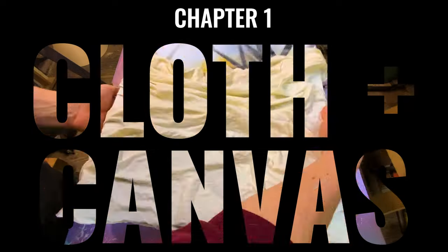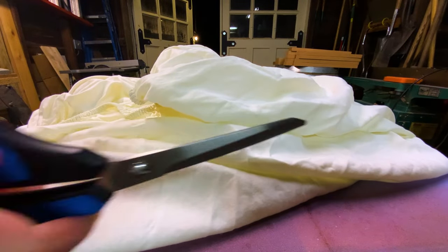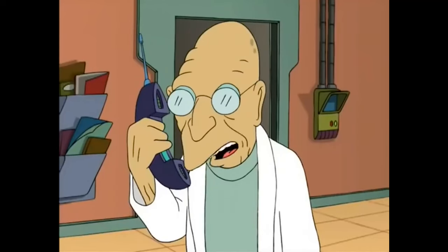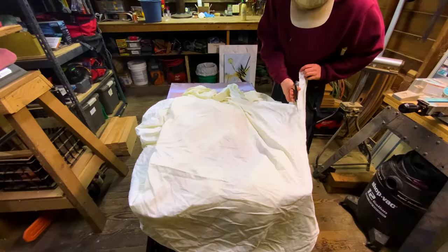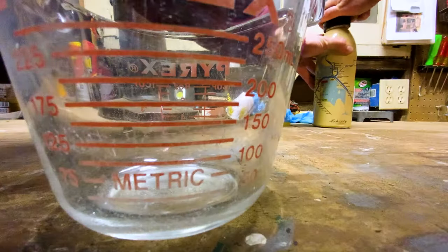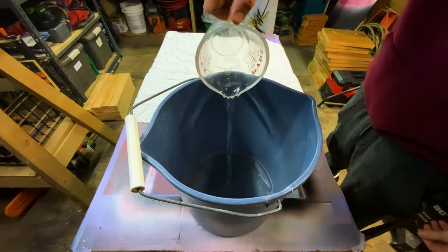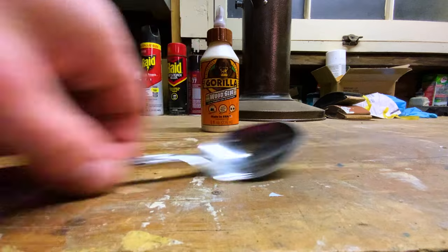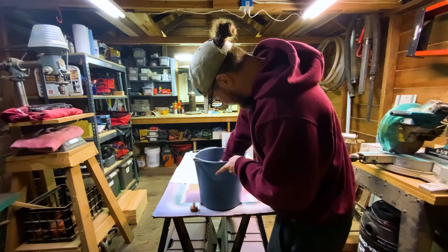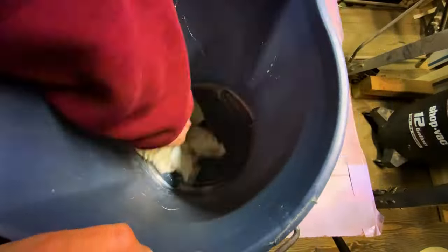I'll start by grabbing an old bed sheet and cutting it to shreds — cutting out a really rough rectangle slightly larger than the size of the canvas area I'm trying to cover. Then I'm going to measure out about 125 milliliters of water and pour it into a bucket, add three big spoonfuls of wood glue, then stir. Once the mixture is homogeneous, you just take your cloth and use it to soak up everything in the bucket.